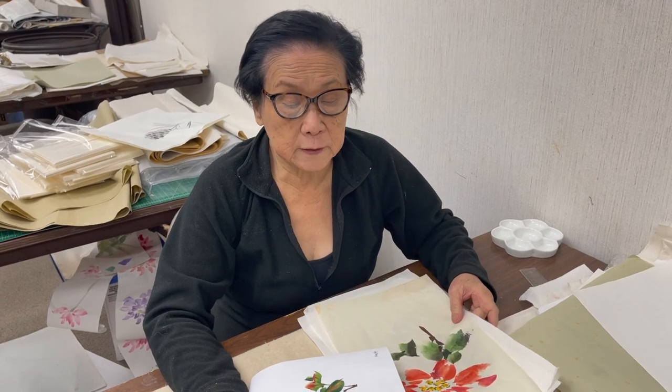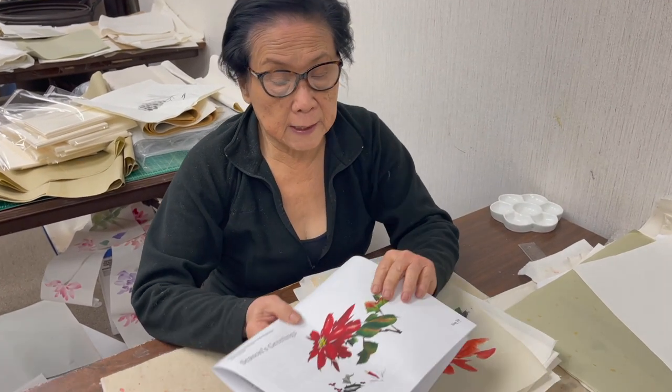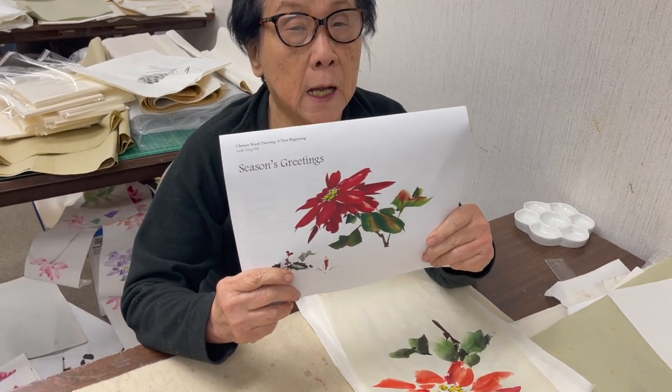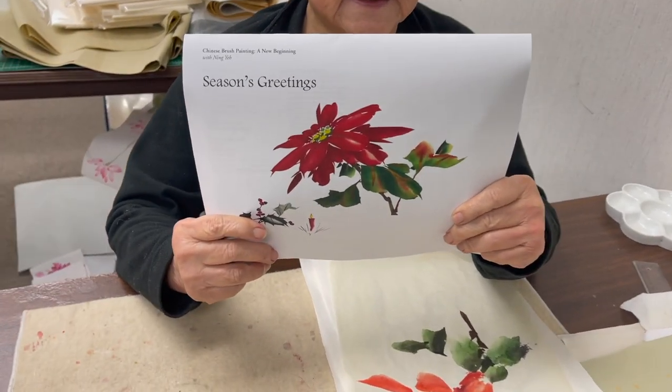Hi, I'm Ling Chi and I'm going to demonstrate the last subject of our season's greetings lesson plan.